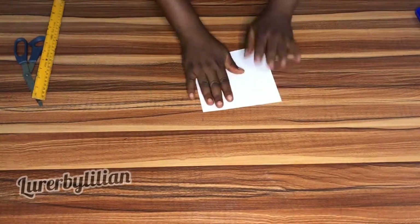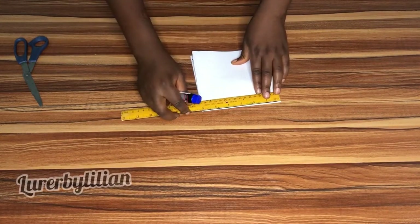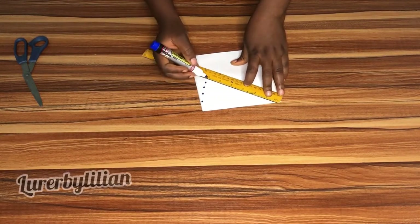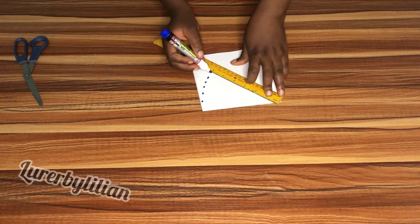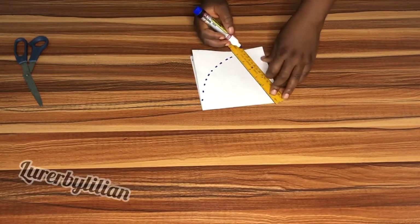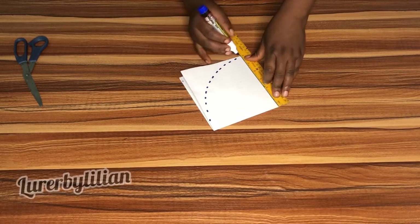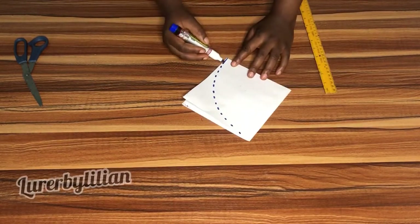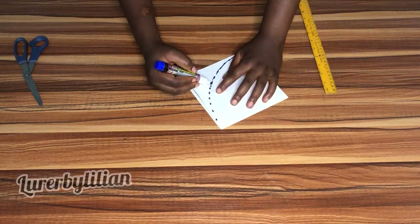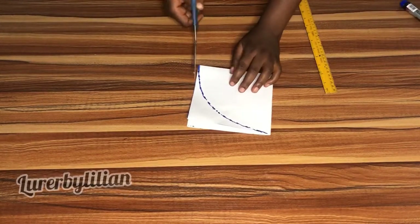I'll fold it back again and mark out half — six inches all the way around — to turn this square into a circle. Six inches is half of the 12 inches I used, so I'm marking out six inches all the way. As you can see, one part of the square has turned into a cone shape.